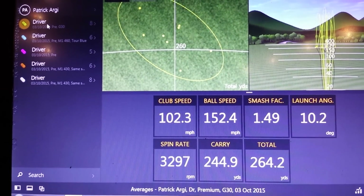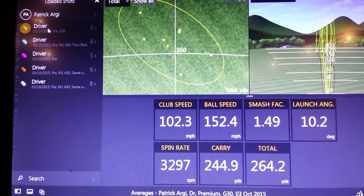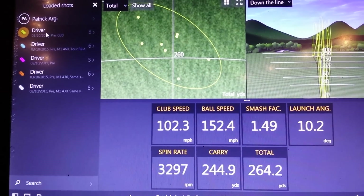Hello everybody. Luke Peterkin here. Welcome back to the TaylorMade Performance Lab here at Wentworth. Here we have fitting number two.